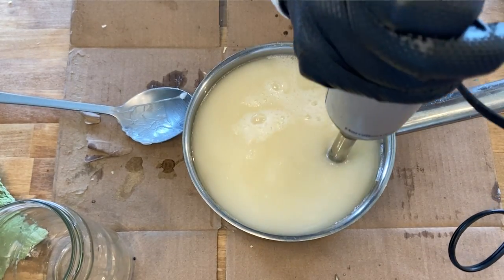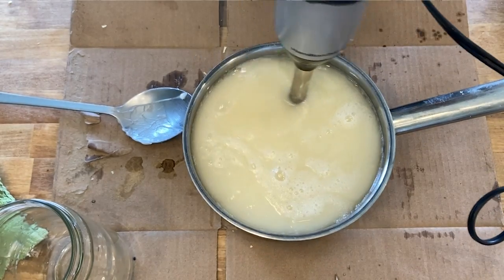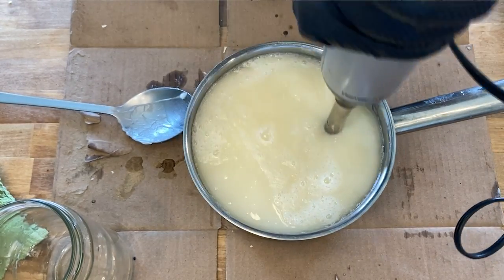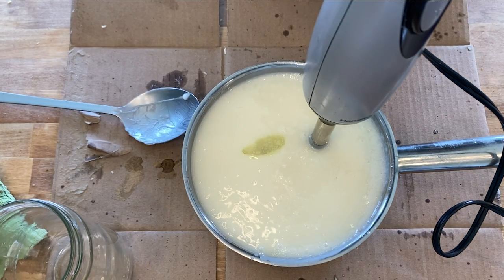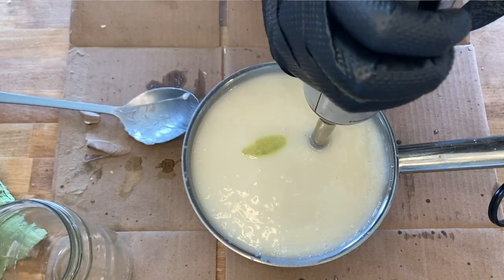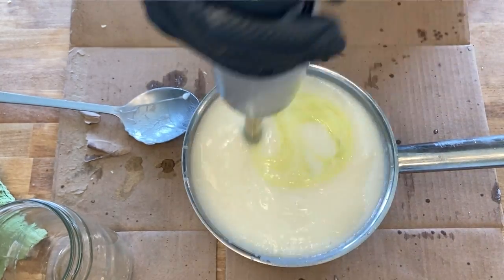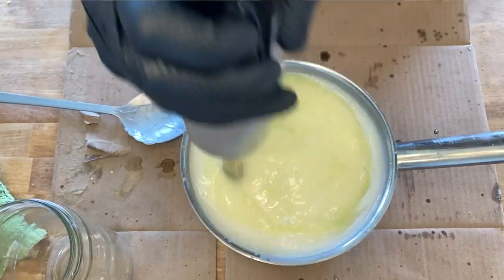You want this to get to a fairly thin trace, kind of like a thin pudding — you don't want it too thick. If you're adding fragrance oil, toward the end of this process when it's starting to thicken up is when you would add your two ounces of fragrance oil. That will speed up the process of trace, so you want to do that quickly and toward the end.